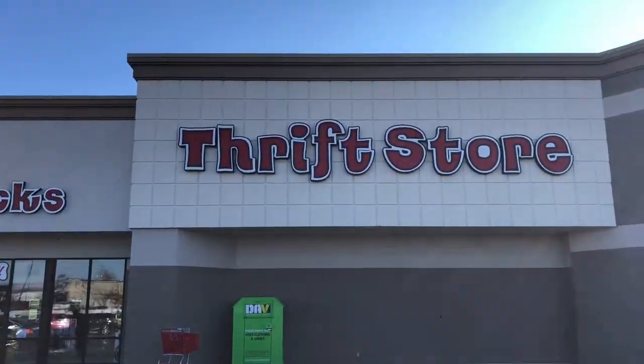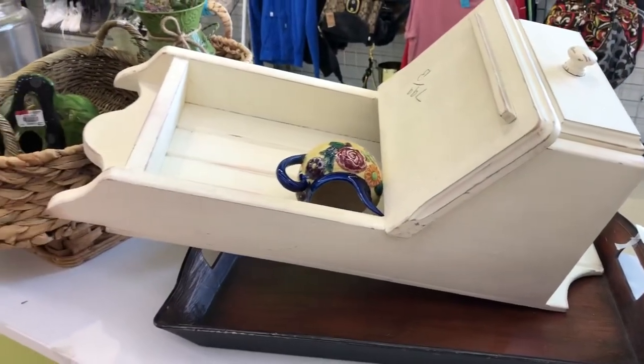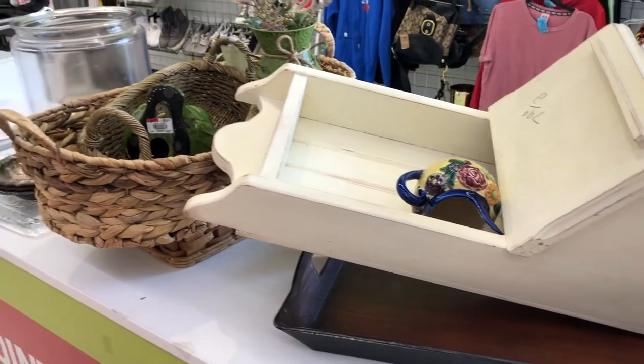Hi everyone, welcome to this thrift flips video. It's just a quick walk through a few of the items that we brought home on our last thrift haul and what we did to them. Hope you enjoy it.